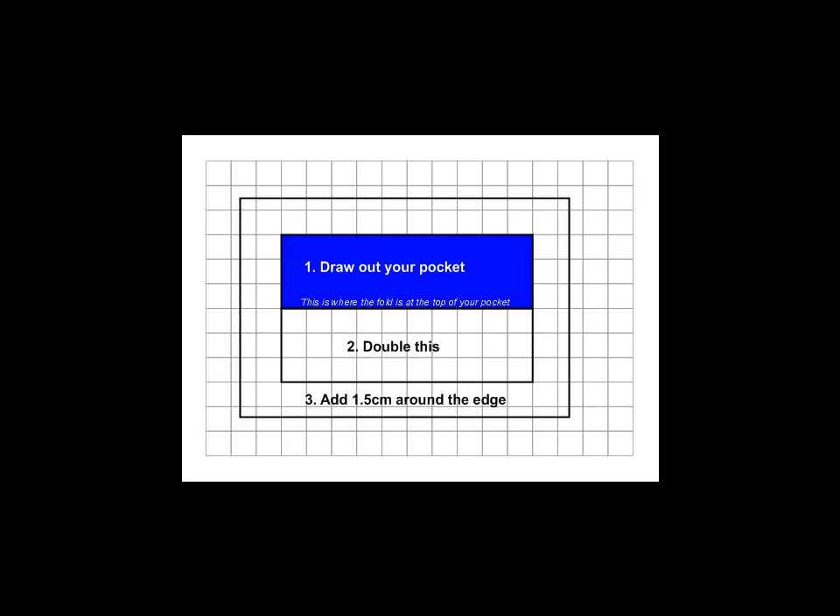What you then need to do is add one and a half centimeters around all of that — that's your seam allowance. So you can see your pocket, you've doubled it where the fold is, and then around all of that you add one and a half centimeters, and that should give you the correct template for your pocket.